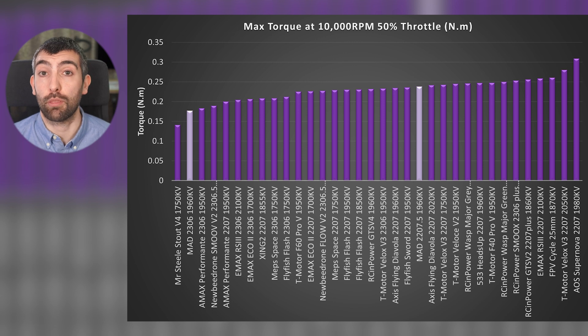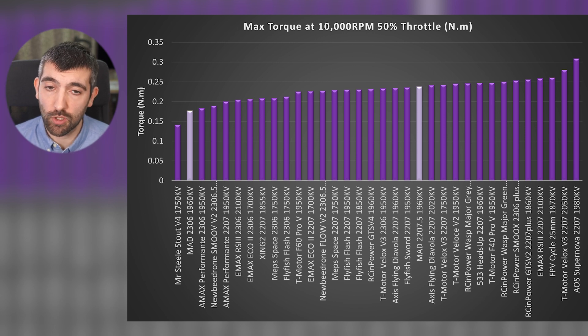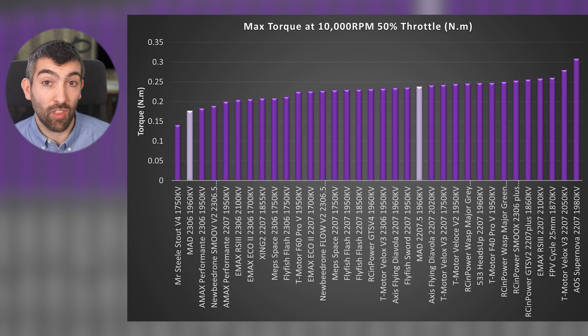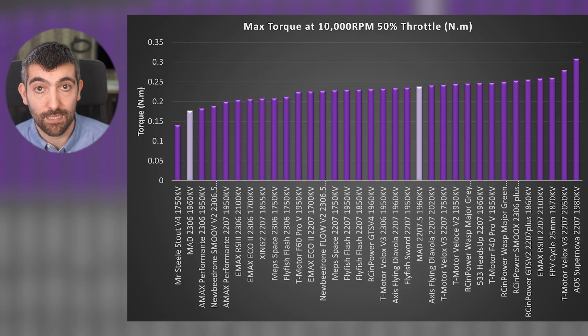The very best motors at this size class can produce well in excess of 0.25 Nm, even over 0.3 Nm is possible. With the 2306 size you wouldn't expect quite so much torque — it's a smaller stator — but you should be getting above 0.2 Nm with a really good magnetic design. This speaks to what we discussed in the bench review, where the flux ring isn't thick enough to fully contain the magnetic field and you're losing some of that field.